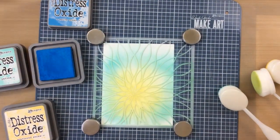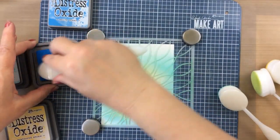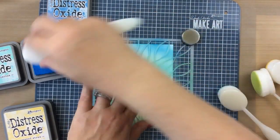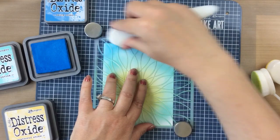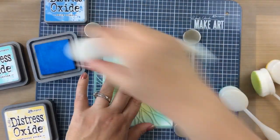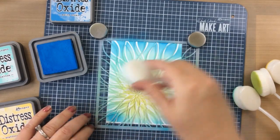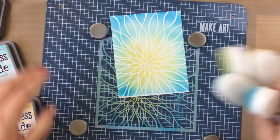I'm using the Salty Ocean today for the very outside, but you can use any of your favorite colors. Try the radiating inking technique with this stencil — it's really beautiful. I'll just finish up inking all around there and now I'm going to show you how this turned out. Look at that, so pretty!